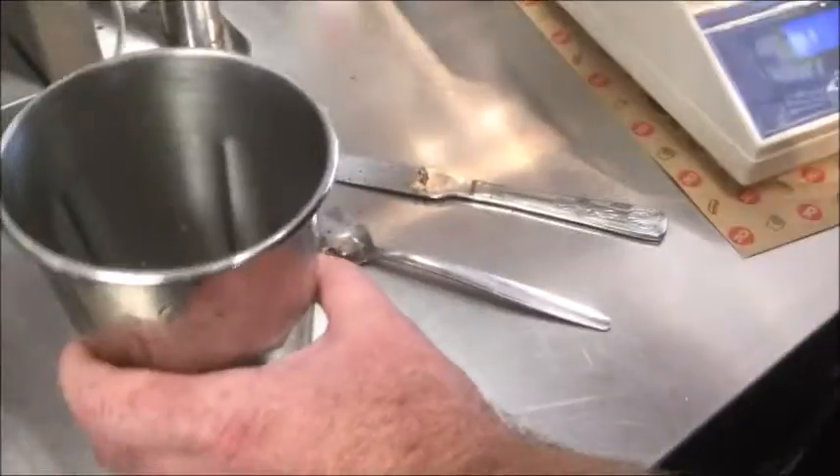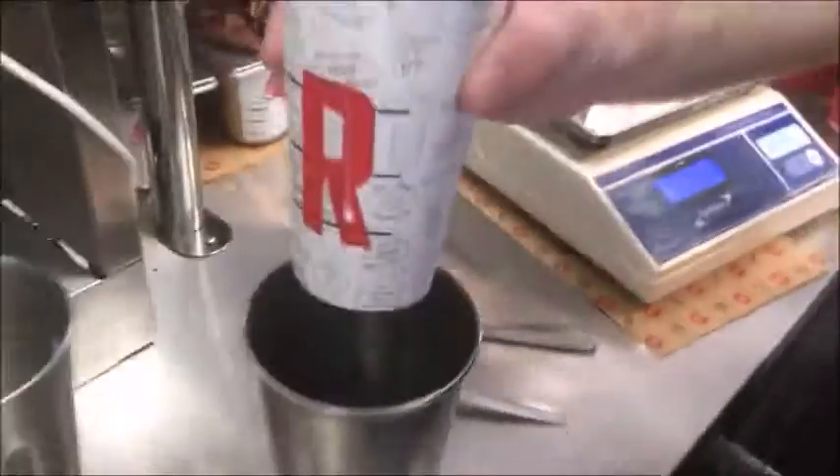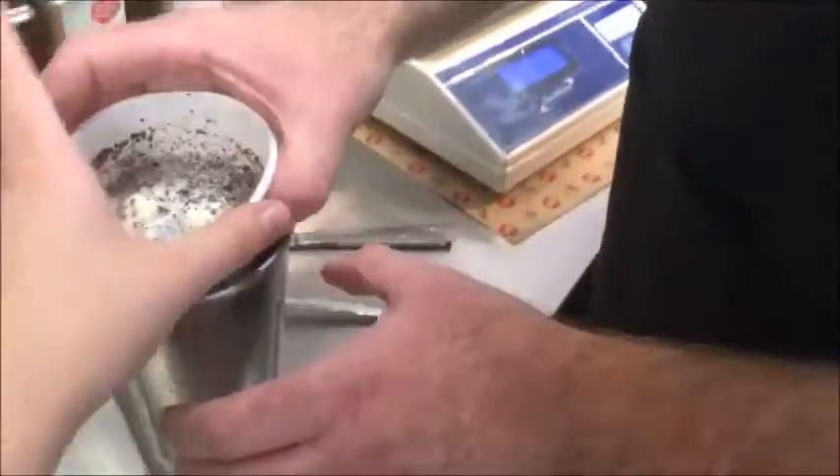Oh, the cup! Yeah, yeah. Alright, so we'll do a new stack in. Alright. Yeah. There — and then just put it into it. Just the cup, yeah. Just the cup. Yeah, just put it in. Yep, there we go.